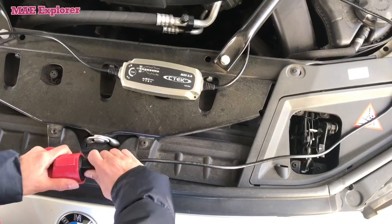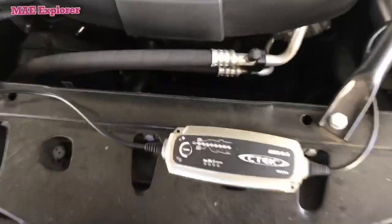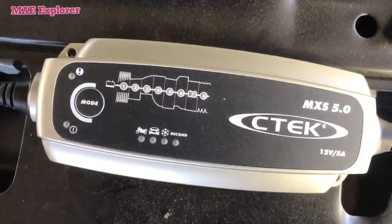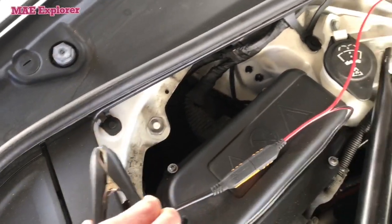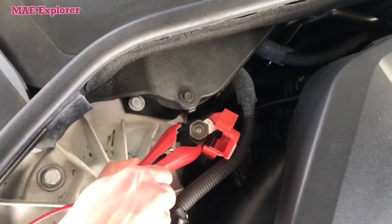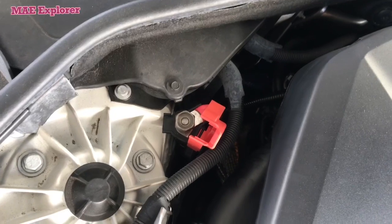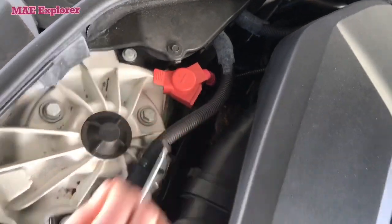Before removing the cable, make sure that the charger is not plugged into the electric outlet. Then remove the negative cable first, then the positive one, to reduce the risk of spark which could make your car battery explode.